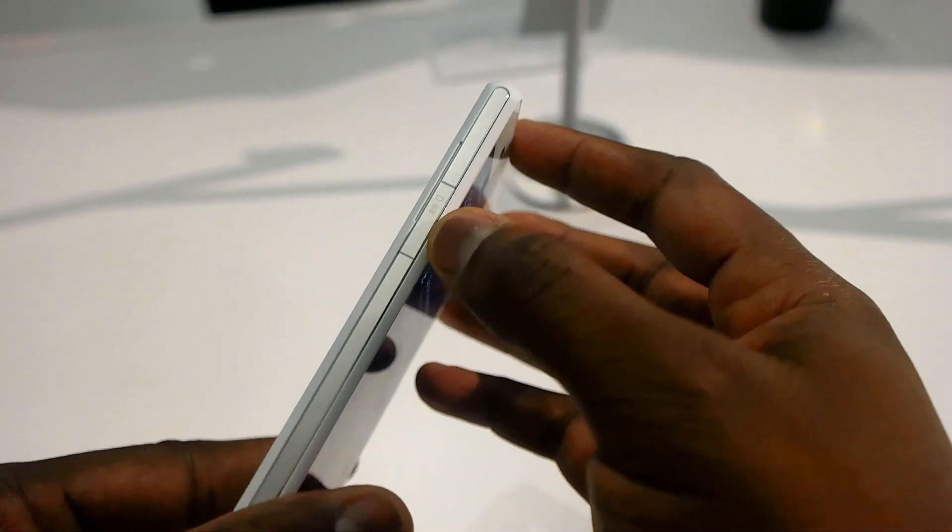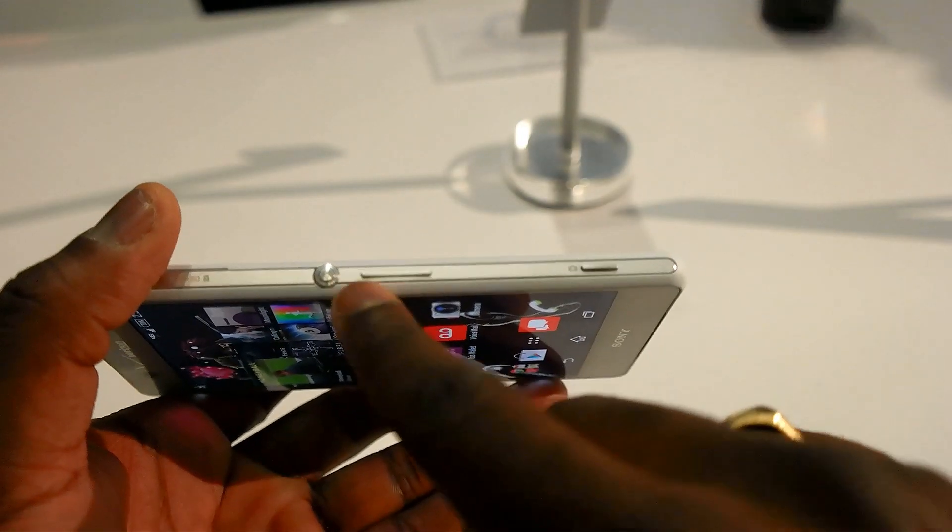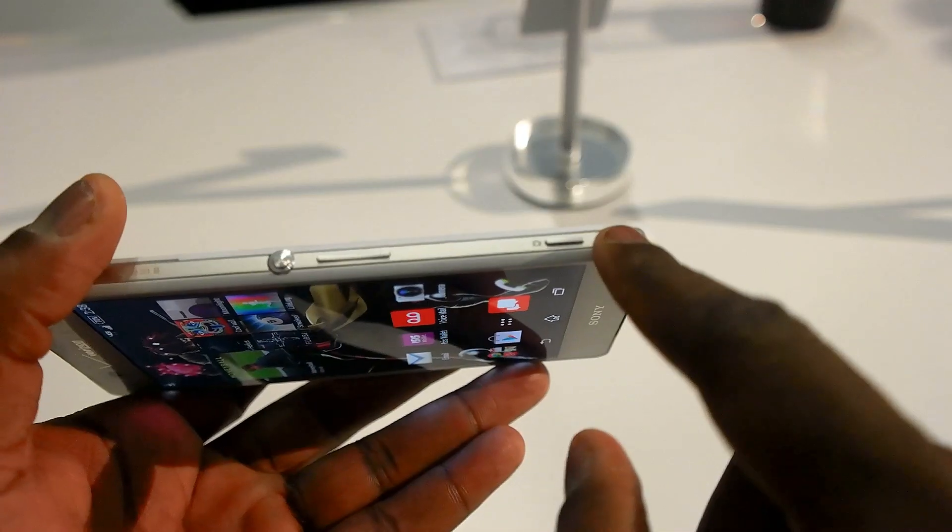On this side is the nano SIM port, and on the right-hand side is your microSD port. You do have a power button, volume rocker, and a two-stage camera button.